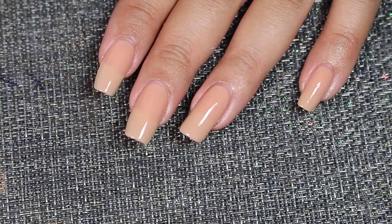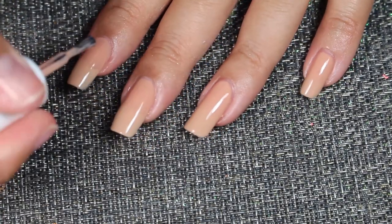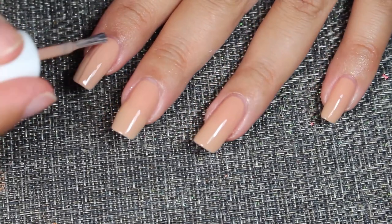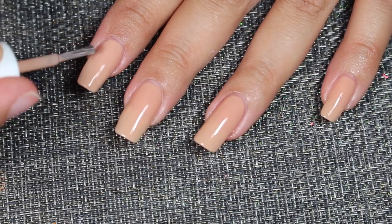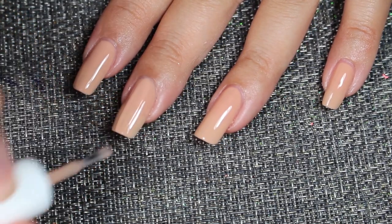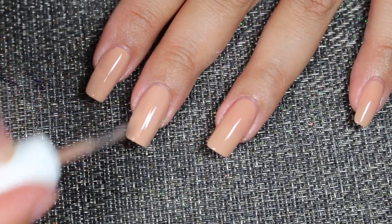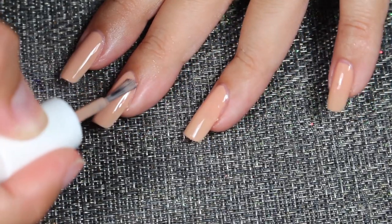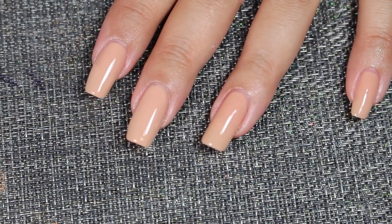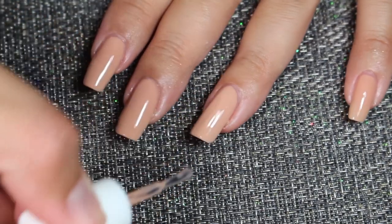I added two coats but I want to add another coat for better opacity. This is a very sheer color, but the good thing is that it layers very nicely. With this color, you cannot really push down the color — just glide it, because if not, it gets really streaky. Grab plenty of product and glide it through the nail.